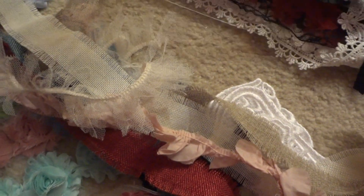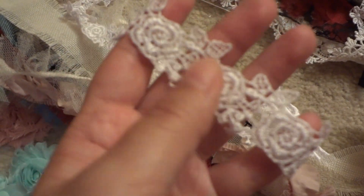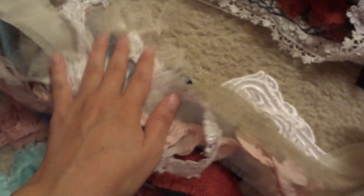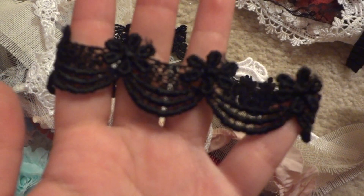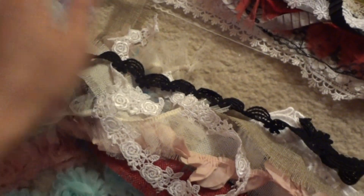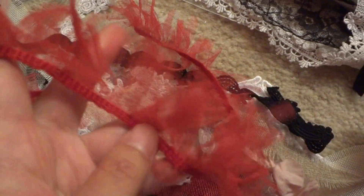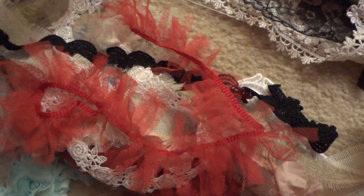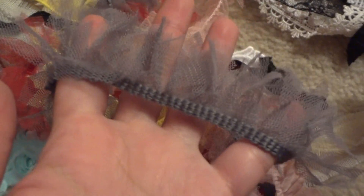And then here's the white version — it's the same as the black embroidered rose trim but in white. And then some more of this — this is the one in black. I know she had one in a white color. Some red tulle tutu trim, yellow, and some pink. And a gray. Gray is popular now.